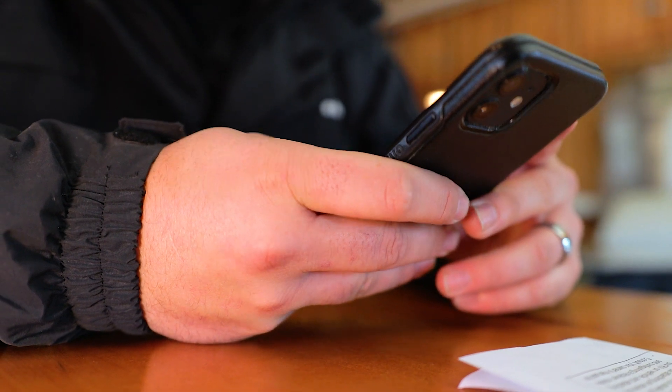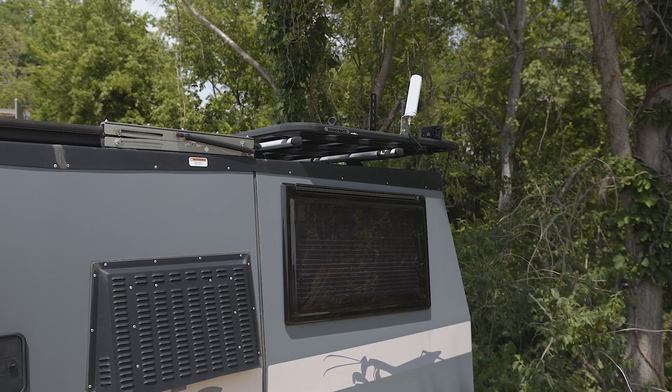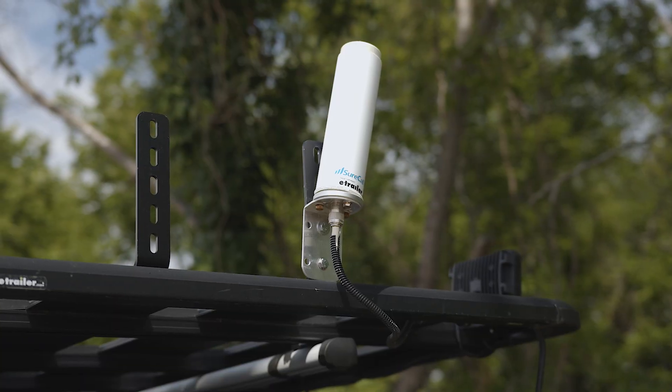Hey guys, it's Jake here with eTrailer. When you're out camping, sometimes you want to keep in contact with your friends, family, or maybe even work. A cell signal extender is going to help you get a better cell signal than you're already getting from your carrier to keep in contact with family, friends, or work. We're going to answer some of the commonly asked questions about cell extenders here today.